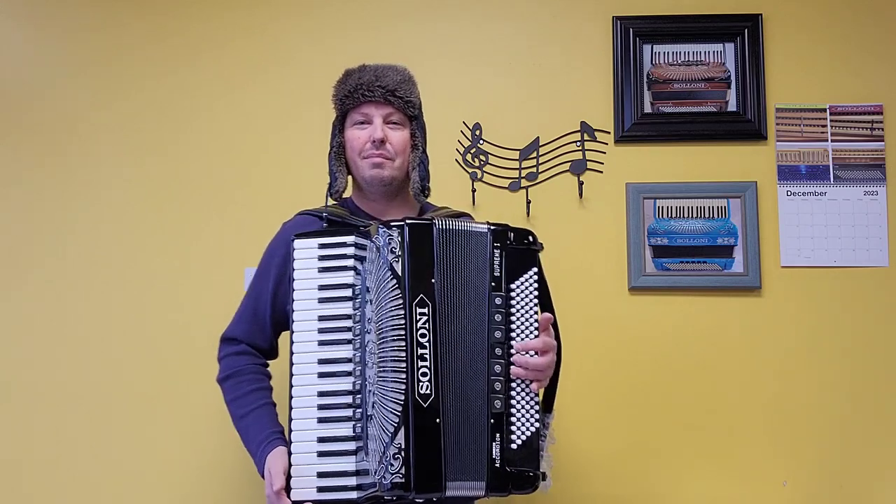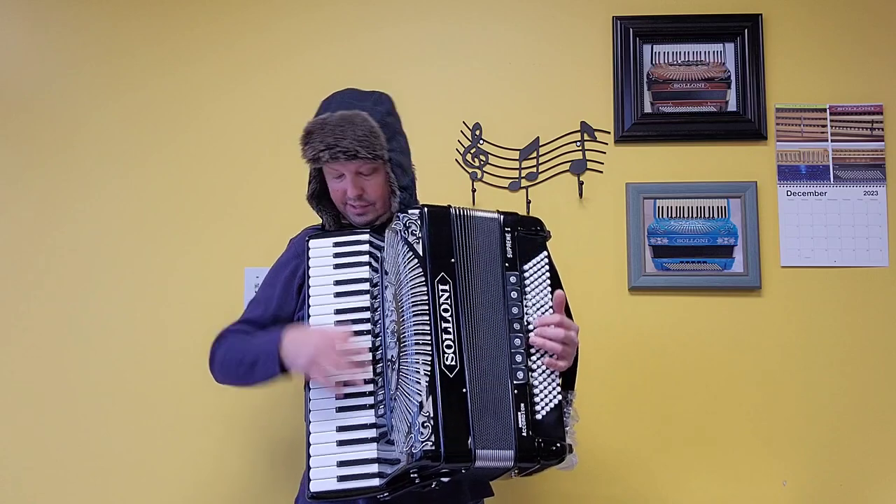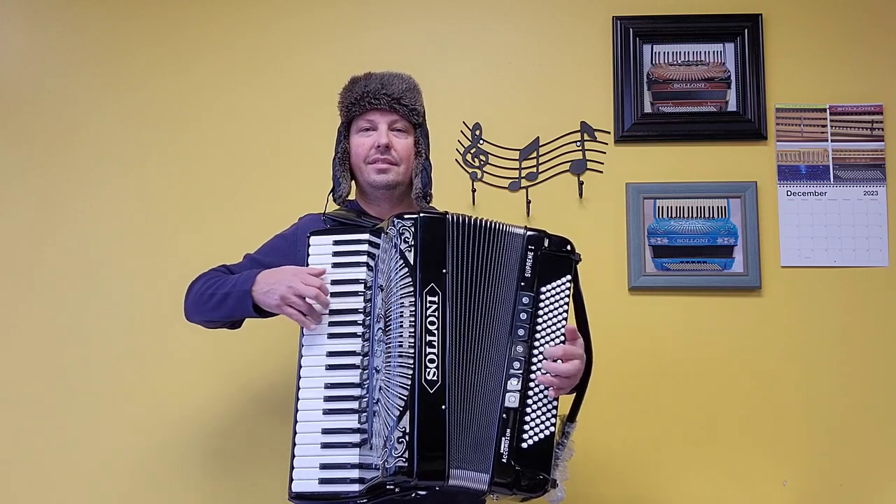Now I'll play parts of some holiday songs for you, randomly going through some different switches.